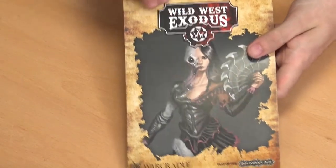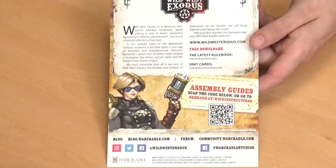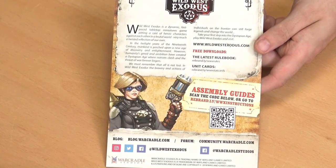Inside there's contact and information for us, so if you want to find out any more about what we're doing, it's got all our details on there. It's got the instructions, so you just follow the link and you can get the instruction guides for building all the models. And if you like to scan QR codes, there's a QR code to take you through as well.